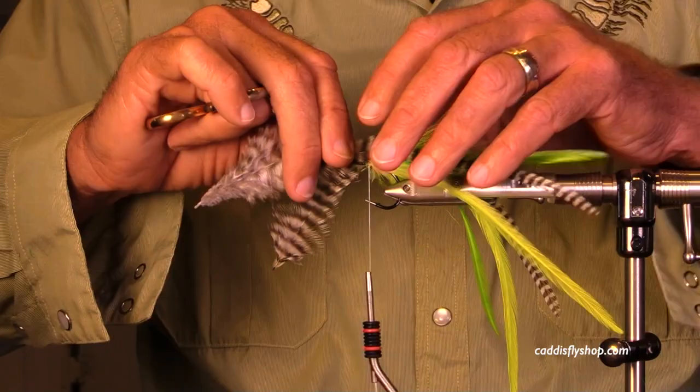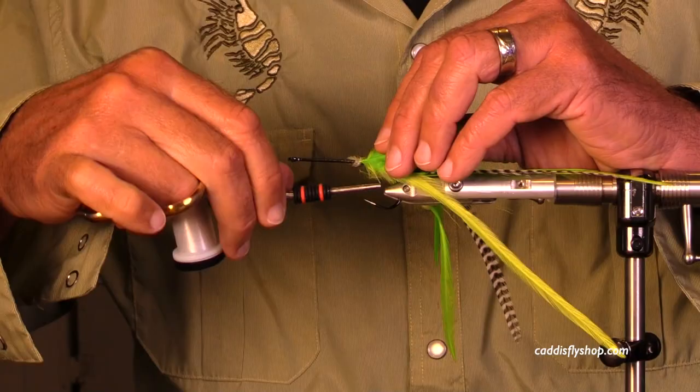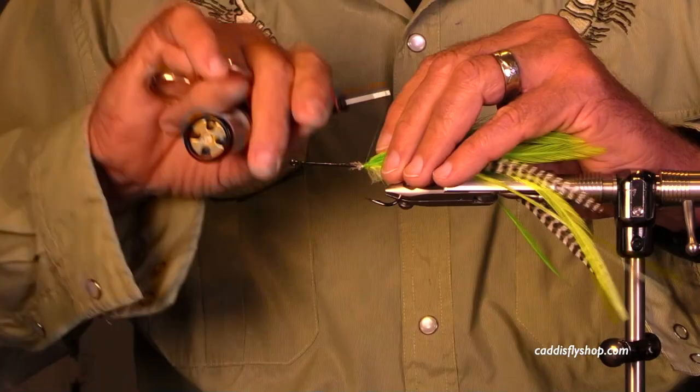I put in some strung chartreuse saddles, and now I'm adding some natural grizzly from a Mets magnum saddle patch, then some more strung chartreuse. This combination just gives this fly a very, very nice motion.